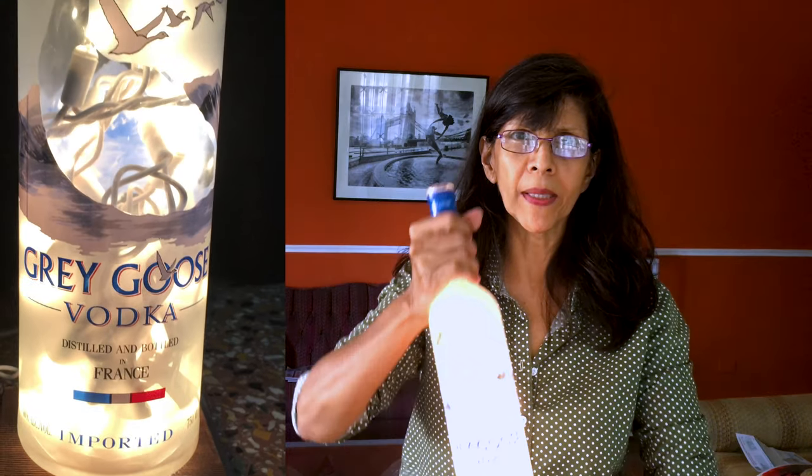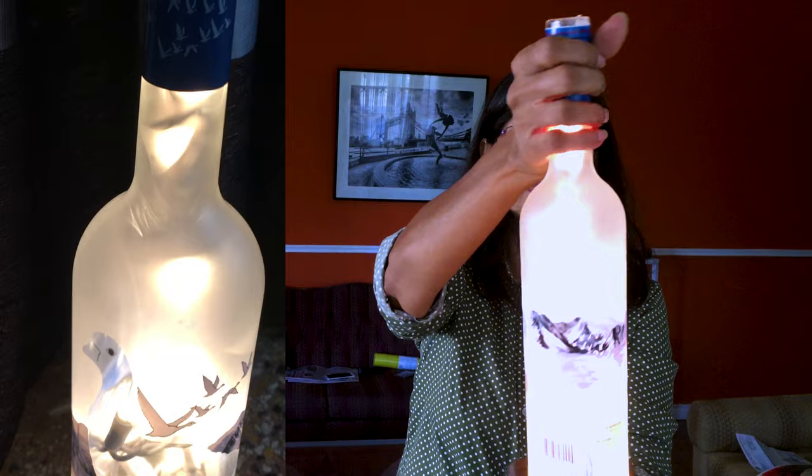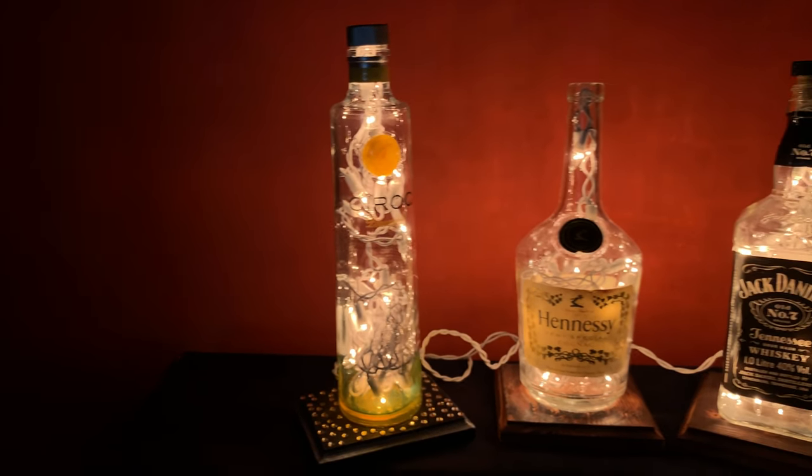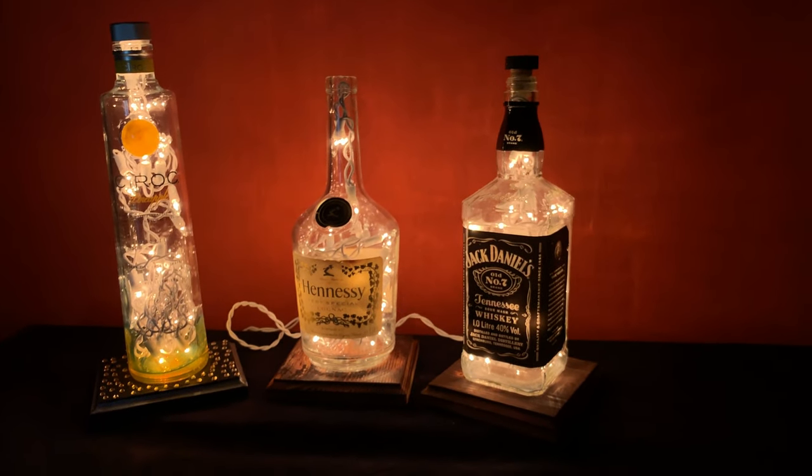Hi YouTubers, welcome to my first DIY tutorial. Today I'm going to show you how I made this bottle lamp and these using the same procedure. My name is Sharon and I am the Uber 6 Day Crafter.